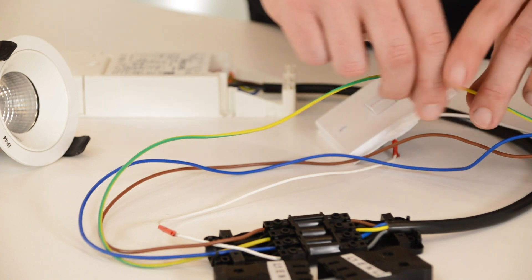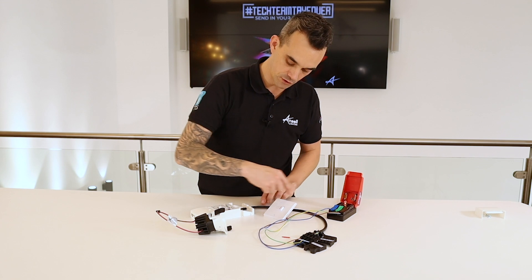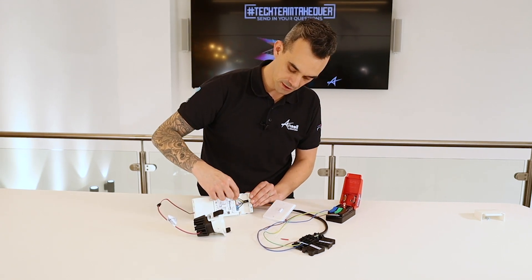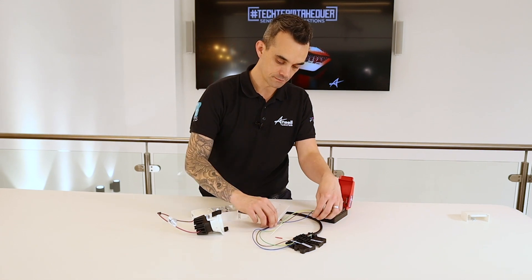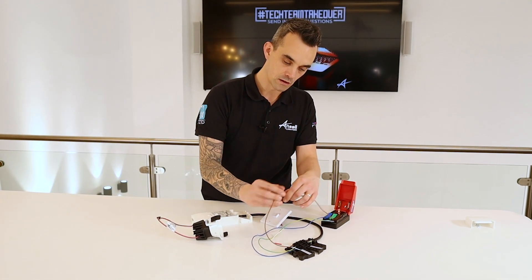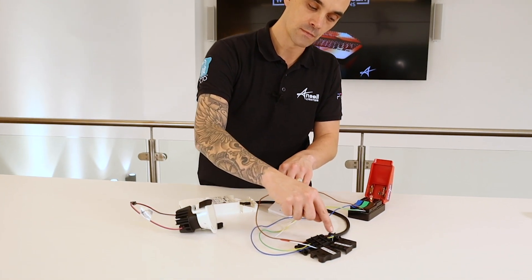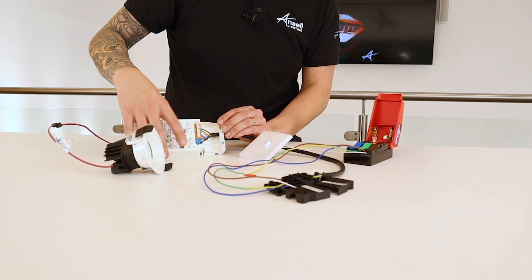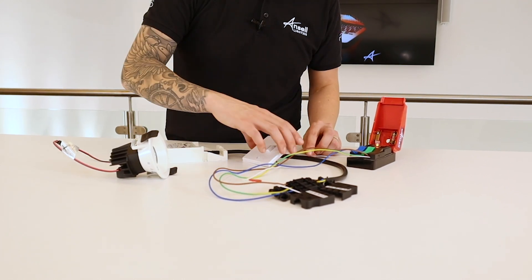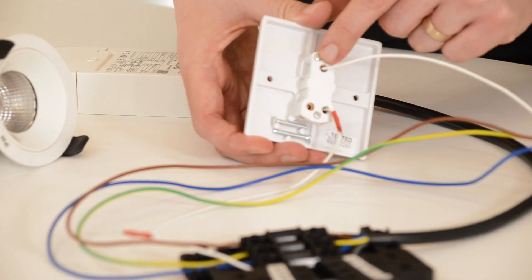The earth line follows through the connector, terminated on both sides, and travels through to the driver and is terminated here. The permanent live is terminated through the connector and travels all the way through to the driver providing a permanent feed into the driver. There is also a permanent feed into the push-to-make retractive switch here, which goes into the common.